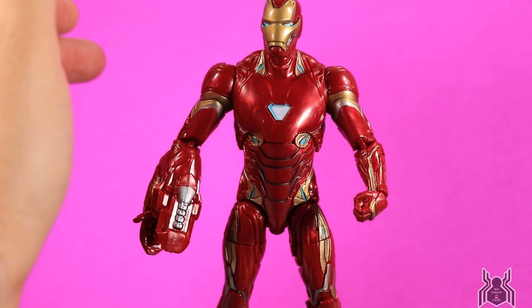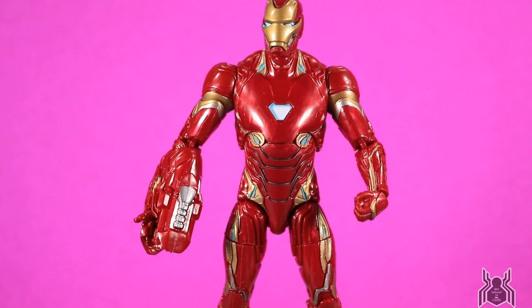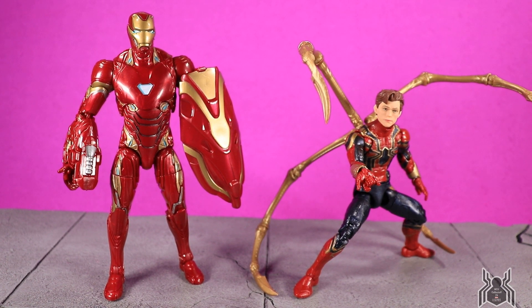He is an awesome upgrade to a rather lackluster previous figure. Let me know what you guys think about these two figures in the comments below — are you going to be picking up this set or passing because it's just more reissues from Hasbro? For my part I'm happy because this is the Iron Man and the Iron Spider we should have gotten in the first place. I'm very happy to add them to my MCU collection. If you like the video please hit the thumbs up, subscribe if you haven't already, and as always, thanks for watching.